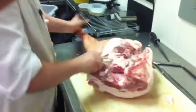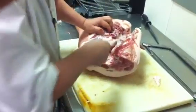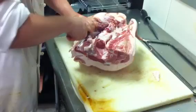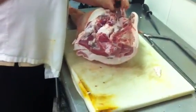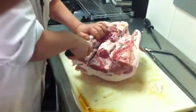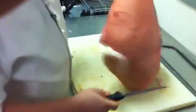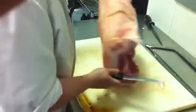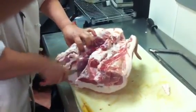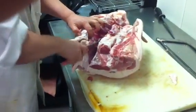Finally, back here we have the back leg that we're going to use for the prosciutto, so I want to bone that out. For the prosciutto, we're going to take this leg, cover it with salt for about two months, then rinse the salt off, and then hang it in the fridge for at least six months up to a year. Then it's ready to go.